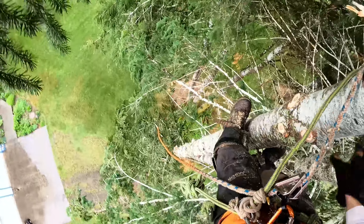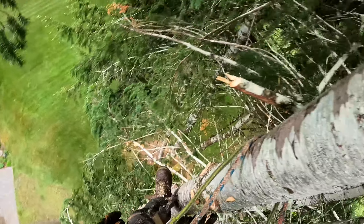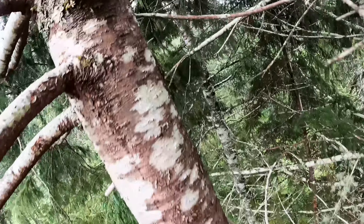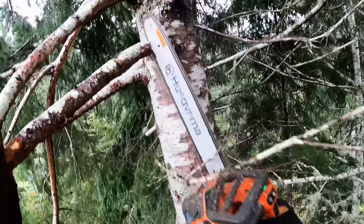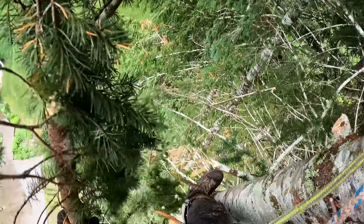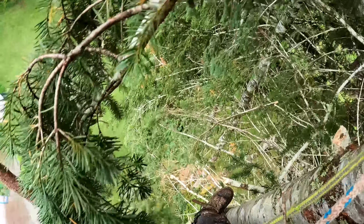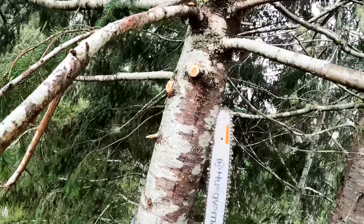There's a good drop zone down there — you can see it's clear, so you can drop any limb down there. I don't have to worry about hitting anything. Otherwise I'd be hand-grabbing all these limbs as I go up and swinging them out into a drop zone. But there's nothing underneath me so I'm just gonna go right up here and cut them right off.